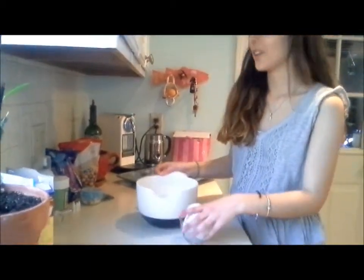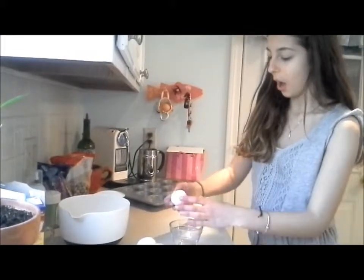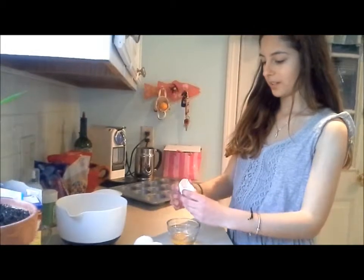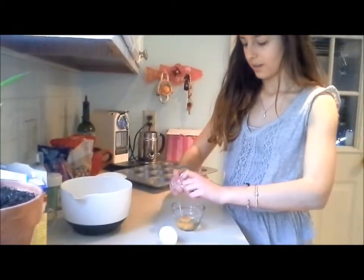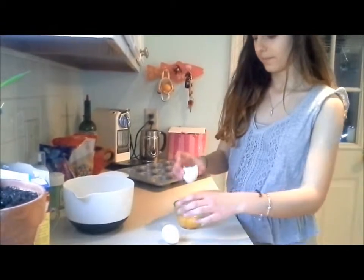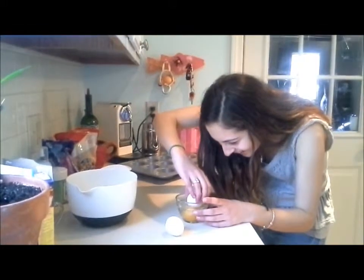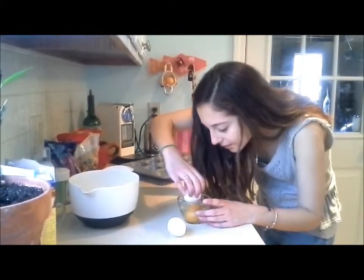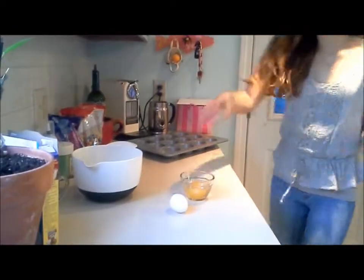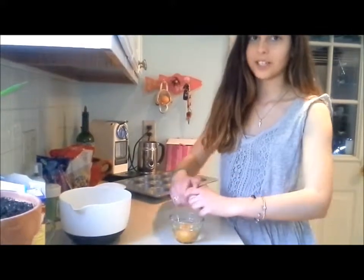Now I'm going to crack the eggs and hopefully I won't get any shell in there. One... two... there's a shell! Dang it. I think I got it. And by the way, you probably want to wash your hands before you do this — I already did, I just forgot to mention it.